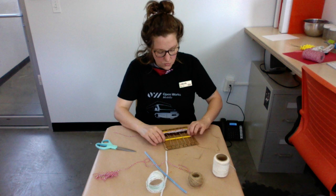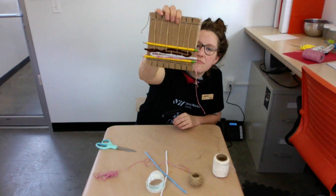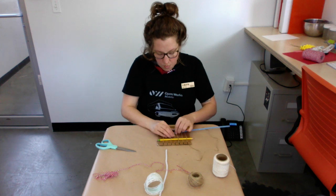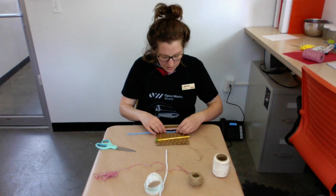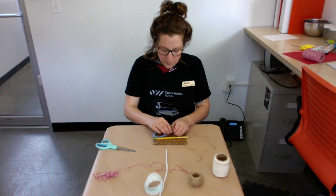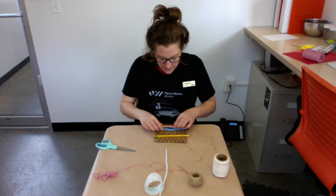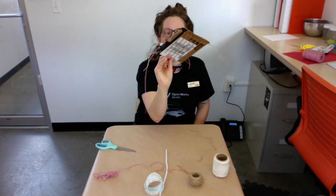My pencil popped out, so I'm going to put it back in and push it down. It looks a little funky but it's just another row of weaving. There are lots of ways to do this — figure out what works best for you. Just keep following the same pattern: over, under, over, under. Try to remember the last thing you did — if you ended on over, the next is under — but you can also visually see it, which is helpful.